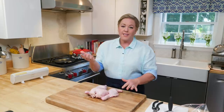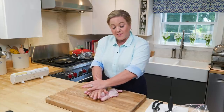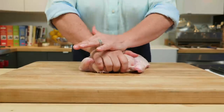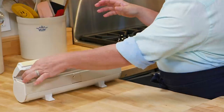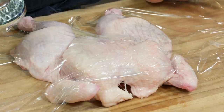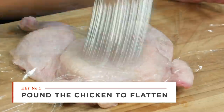Now we're going to flip the chicken over and give it a little CPR — press on the breastbone to flatten it. When that's done, I'm going to take some plastic wrap and pound it flat, really making sure the bones are nice and flattened. That way you ensure all the skin makes contact with the skillet, and that's how you get it good and crisp.